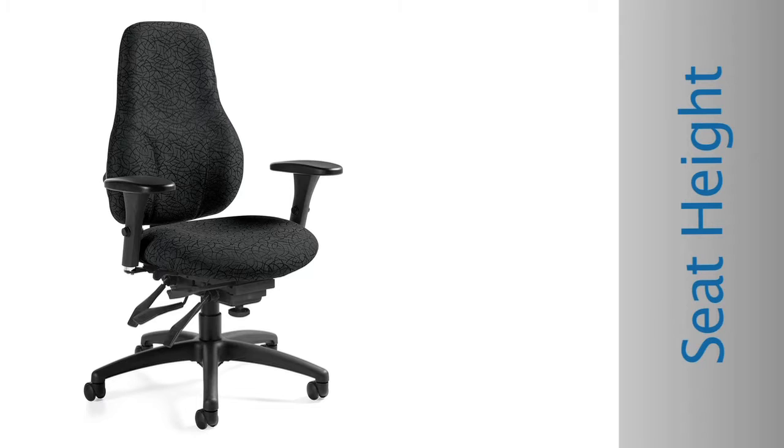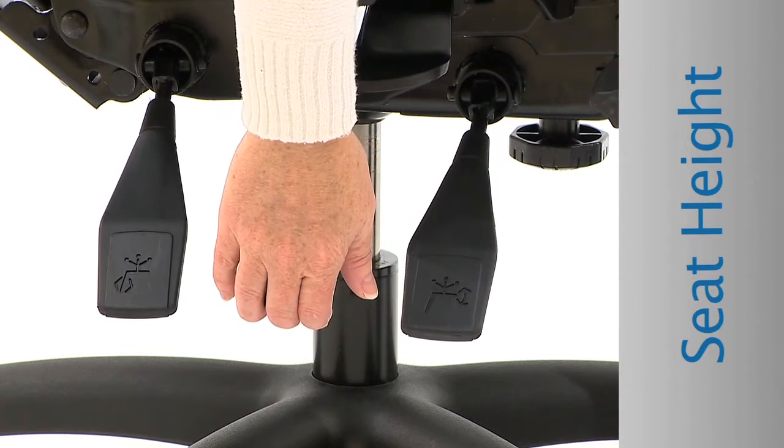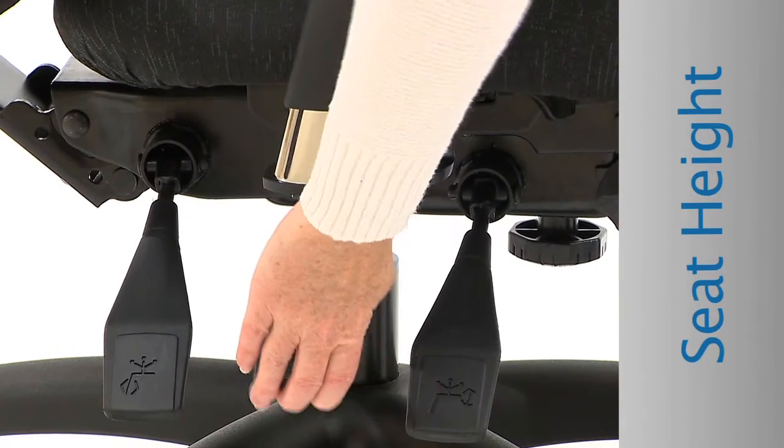Seat Height: Adjust the seat height so that your feet are resting comfortably on the floor. Locate the paddle under the seat, just below the armrest. Pull the paddle up to lower. To raise, lift your weight from the seat and pull the paddle up.